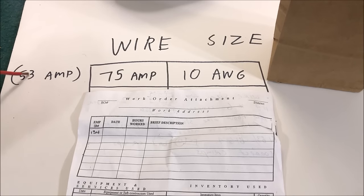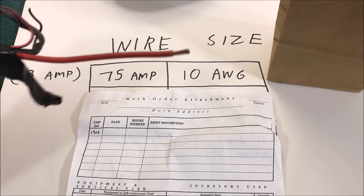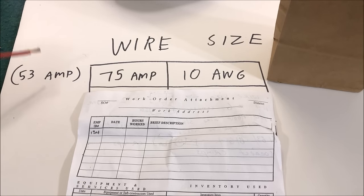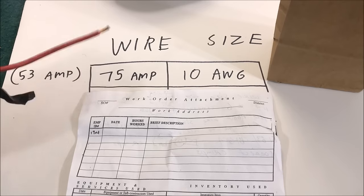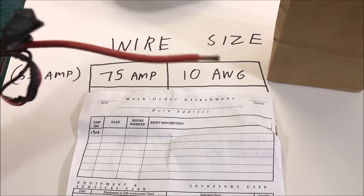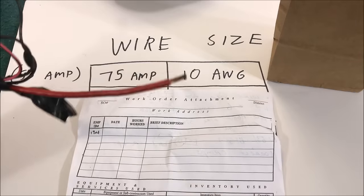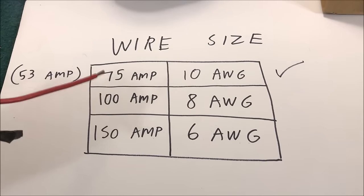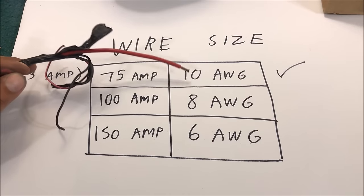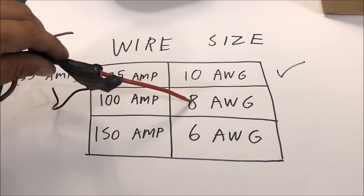Now we need to talk about wire size. My 1970 Chevelle currently has a 53 amp alternator. Most pre-fuel injection, pre-cooling fan, pre-computer cars have number 10 wire already in there for the charging system. If you have an alternator like this you can do a 75 amp upgrade without changing anything - just change the alternator. But make sure you have number 10 wire. This chart shows the minimum wire you'd want to run - our 100 amp needs a number 8 wire.